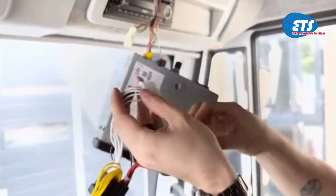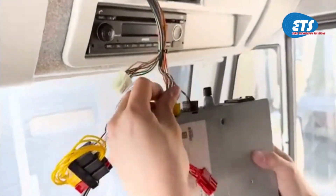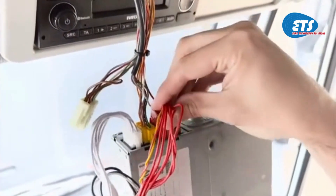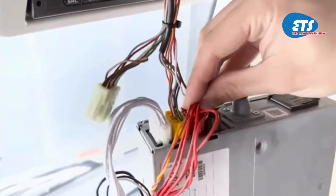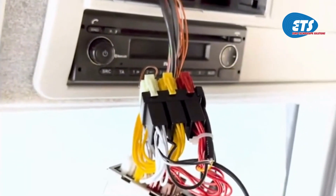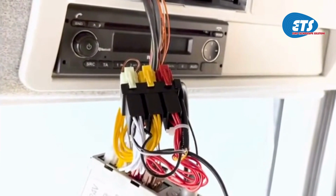Insert the corresponding white and red plugs from our ETC enhanced tacho cable into the back of the tachograph, leaving the yellow plug connected to itself unless required for a double plug installation. If there is an existing red plug, insert this into the ETC's connector block in place of the red termination plug, and then insert the white plug.